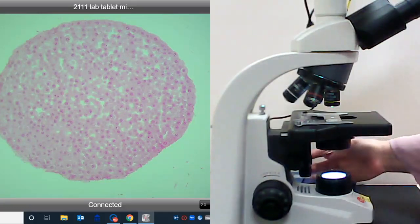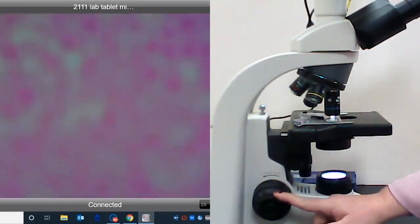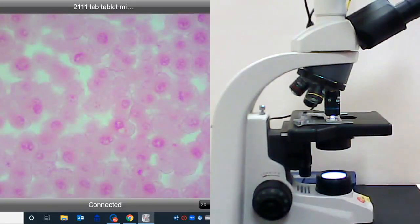You are seeing hundreds of cells, and when we move to the highest objective we can start to look at the different phases of mitosis. What we're seeing here is the plasma membrane of a cell, the cytoplasm, and then the nucleus — the most darkly staining area within the cell. We see the plasma membrane surrounding the cell and then a good deal of cytoplasm.